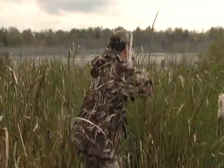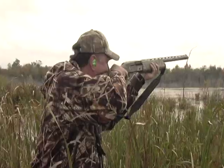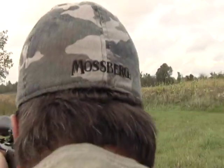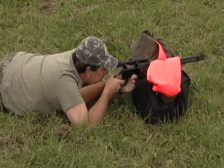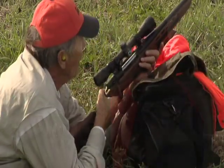When you think of Mossberg guns, people have a lot of different thoughts about them. You either think about a pump shotgun that maybe you had as your first gun, maybe you think about one of the new rifles that we have, but really when it comes down to it, regardless of the product in the Mossberg line, the guns are affordable, they're functional, but most importantly, they're reliable.